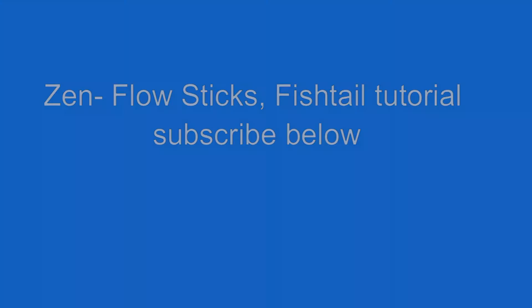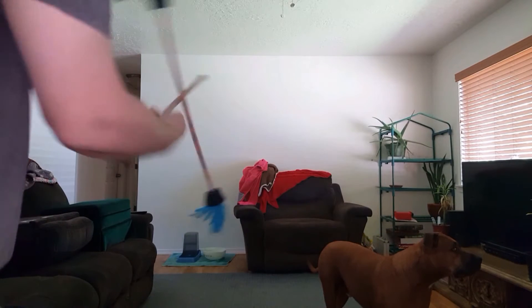Welcome to Zen Flow Sticks fishtail tutorial. In this video I'm going to show you how I learned the forward fishtail. It's quite simple once you get the basic movements down.